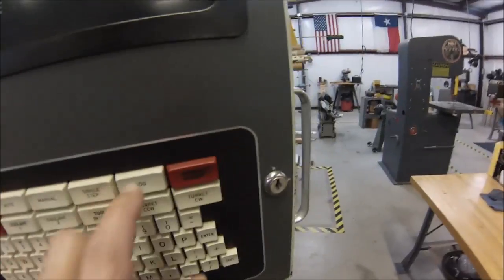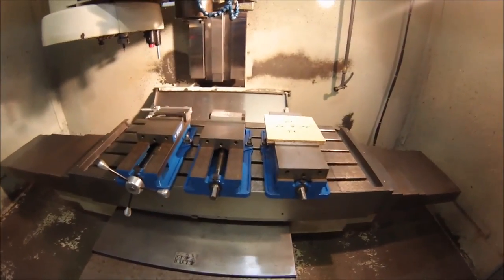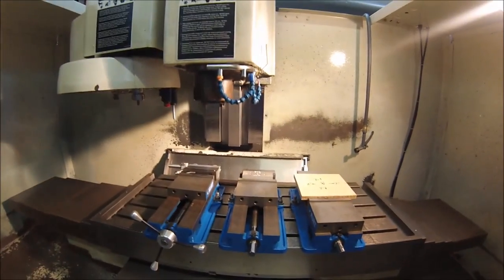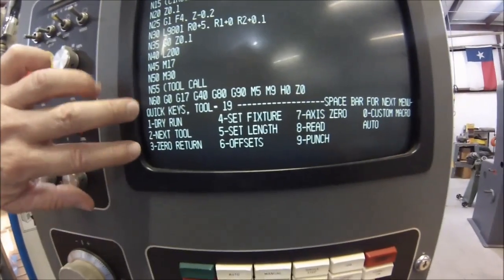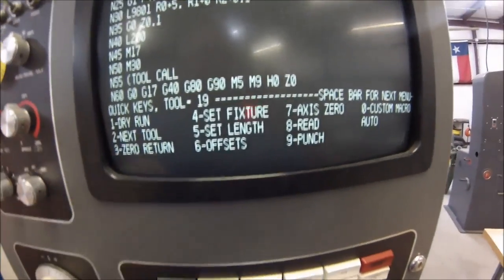One of the beautiful things about the Fadal CNC is there are multiple ways to send it home. I'm going to mess it up again on X, Y, and Z by hitting the jog — X move, Y move, and here comes the Z. Hit manual to exit, then hit the space bar a couple times.